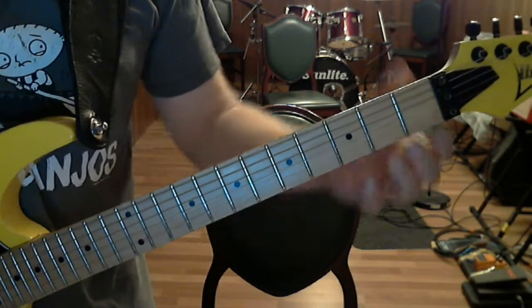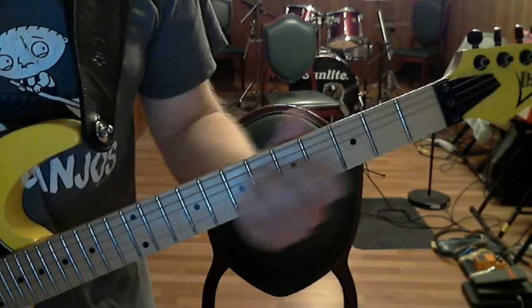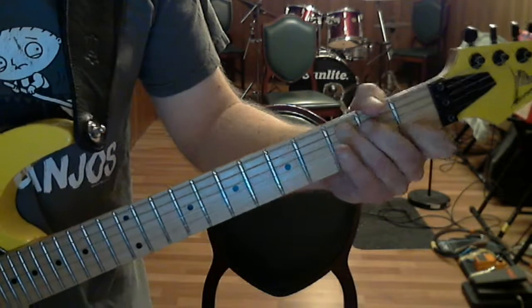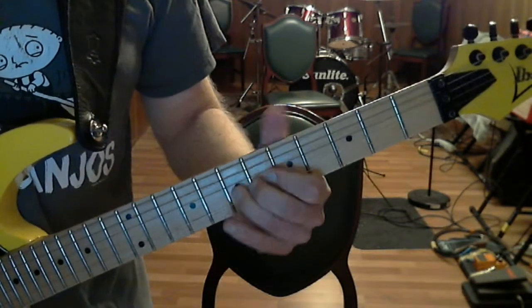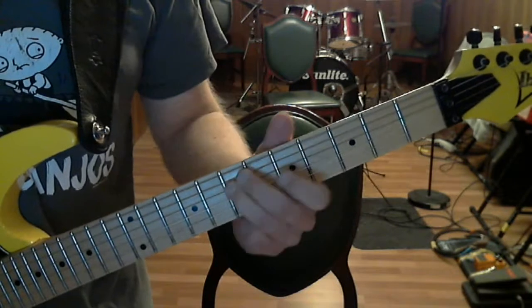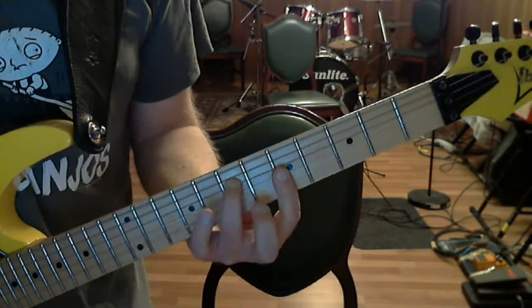Here's the first part: A minor, motif, C, motif, G, then the extended motif, and the A minor bar chord.